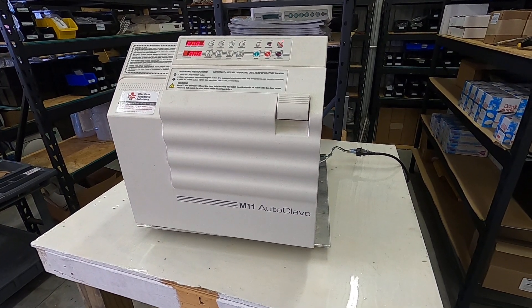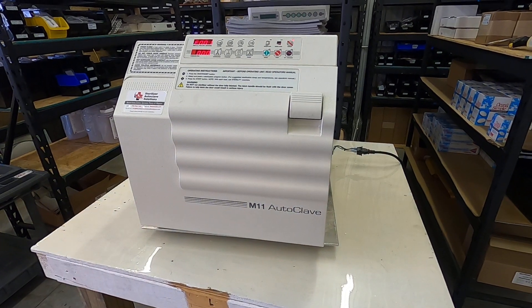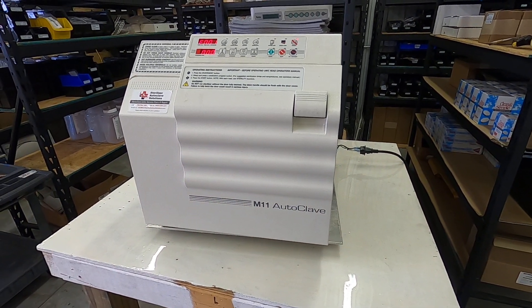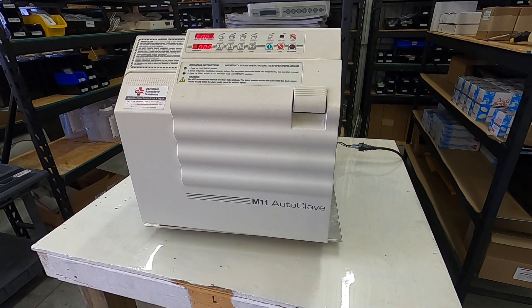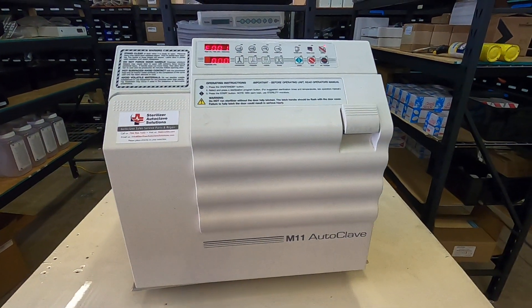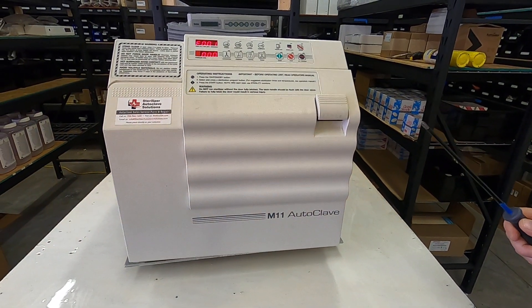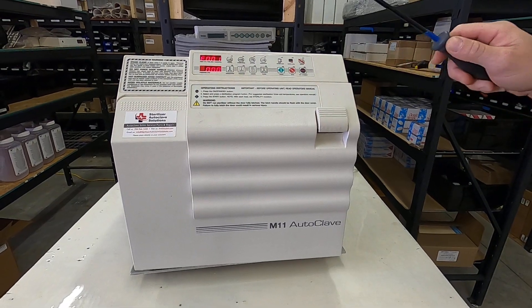Andrew here, Sterilizer Autoclave Solutions, 704-966-1650, option 3 for free tech support. We are looking at a Midmark M11 old style. We're doing error code review. The error code we are going to talk about right now is E001.